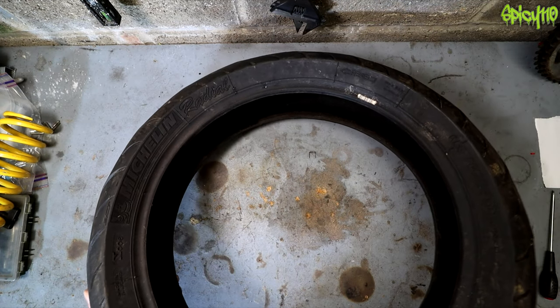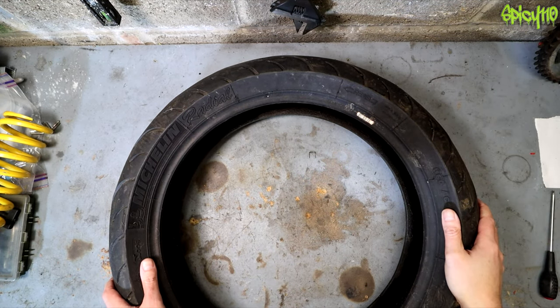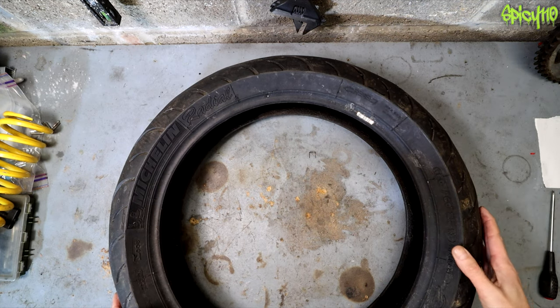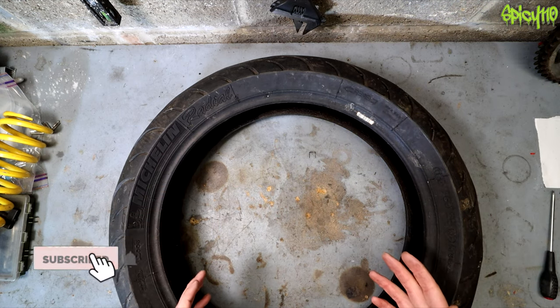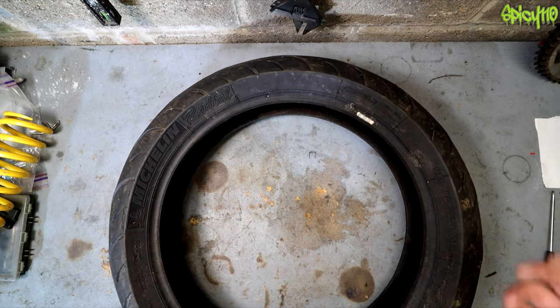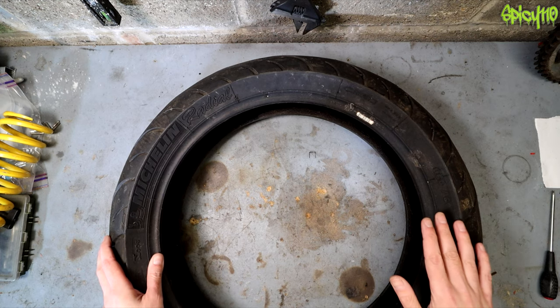Hey everybody! Today let's talk about tires, and particularly motorcycle tires as this is a motorcycle channel. I make lots of videos to help new riders get onto a bike. I have a playlist called Tips for New Riders covering buying a bike, understanding what license you need, what you can and can't ride at your current age, how to ride, how to pass the test, mechanical, maintenance, everything you can think of.